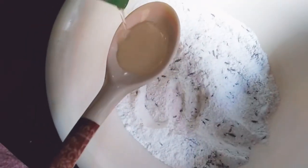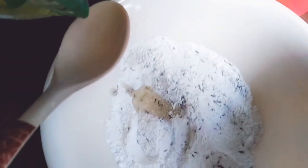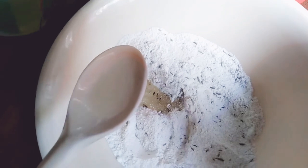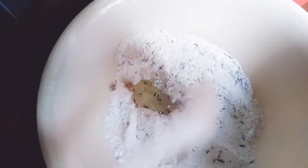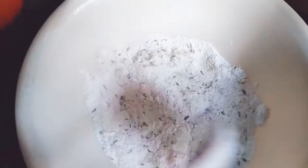Now we add 2 tbsp oil and mix it. Then we will add more water gradually. Adding water this way will make it more crispy.